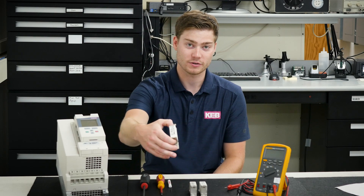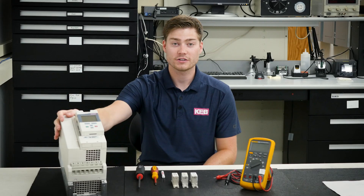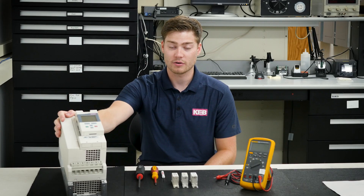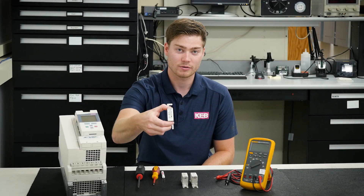Today we'll be talking about how to replace the fuses on an R6 Regen Unit. My name is Eric Danner and I'm an Elevator Applications Engineer here at KAB America. The R6 Regen Unit, typically found in Elevator and Hoist Applications, takes energy that is typically wasted and converts it into usable electricity that can be fed back onto the grid. A power surge or short inside the F5 or R6 may cause a fuse inside the R6 Regen Unit to blow.